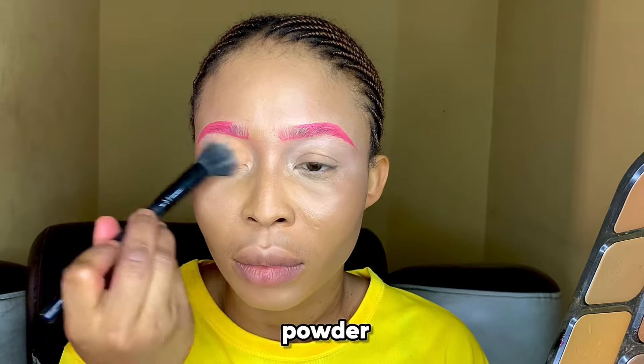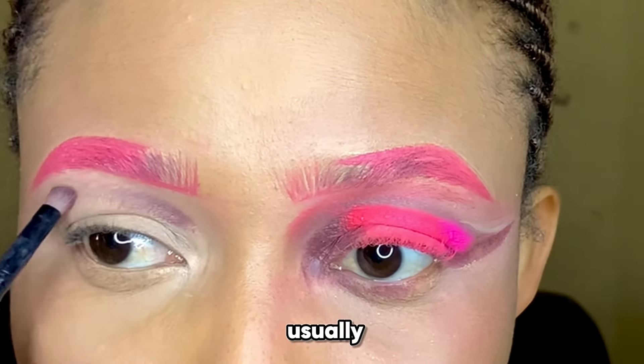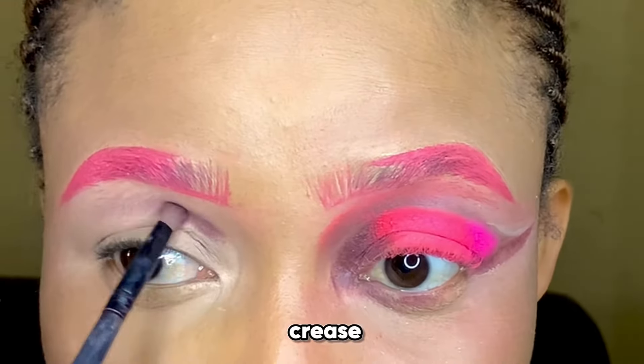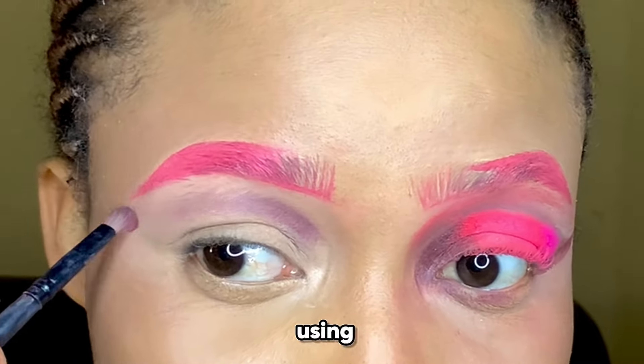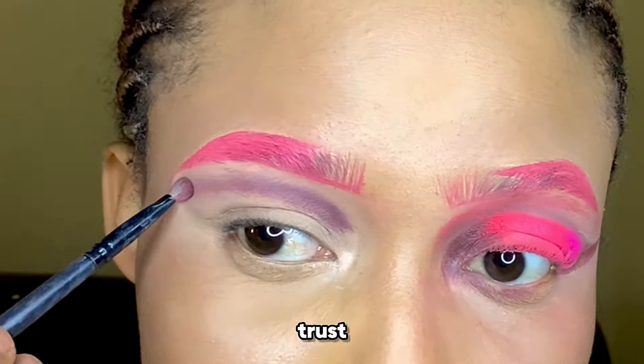After it looks blended, apply some powder. You could go in with a translucent powder if you have that. Then we're going to mark our cut crease. I usually advise going in with a dark color, so I'm using brown.